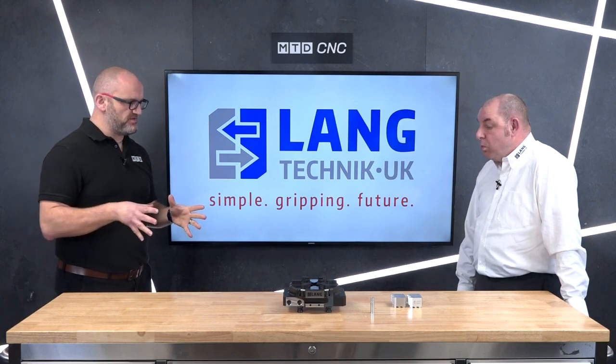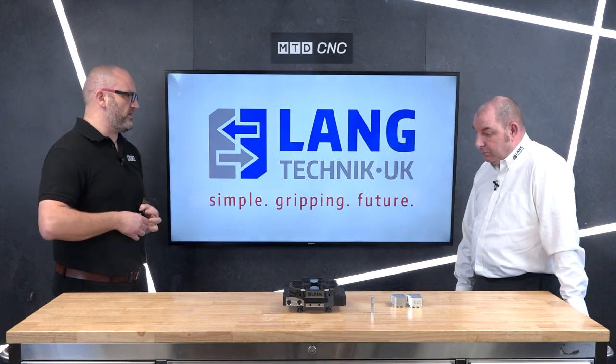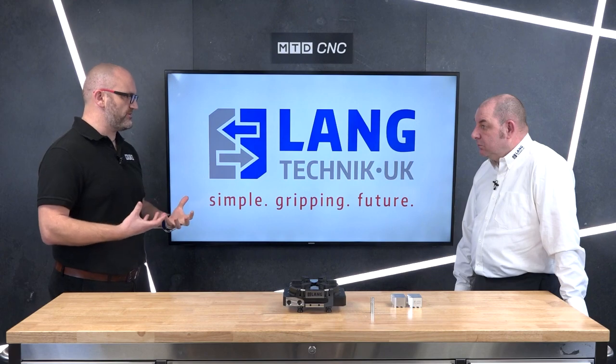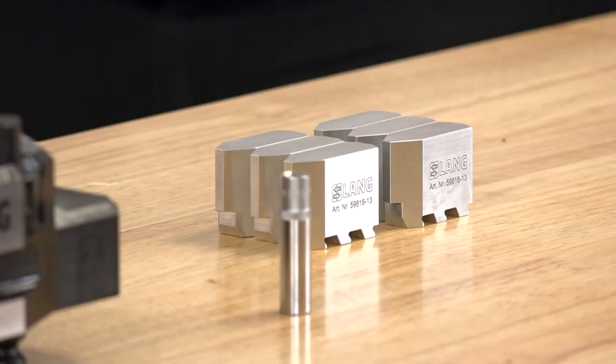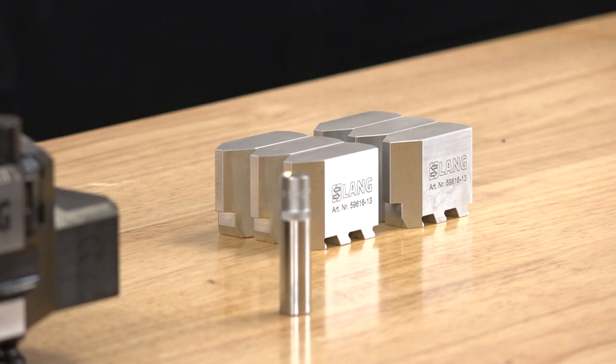For the people using this product to date, why are they using it? You've got other methods of holding round bar or round stock, so why would people use this? It's primarily where you've got a piece of round material and you feel a chuck is more suitable to the application.